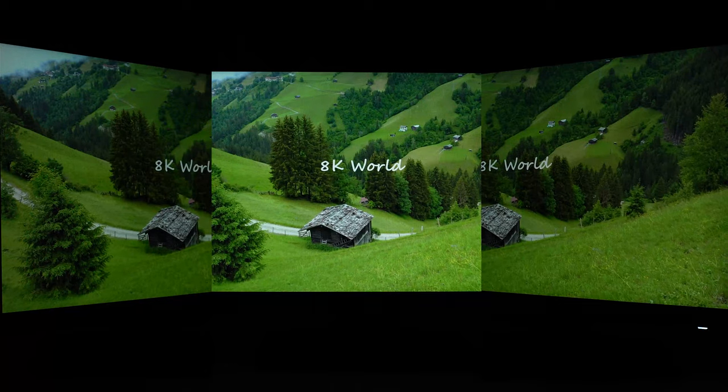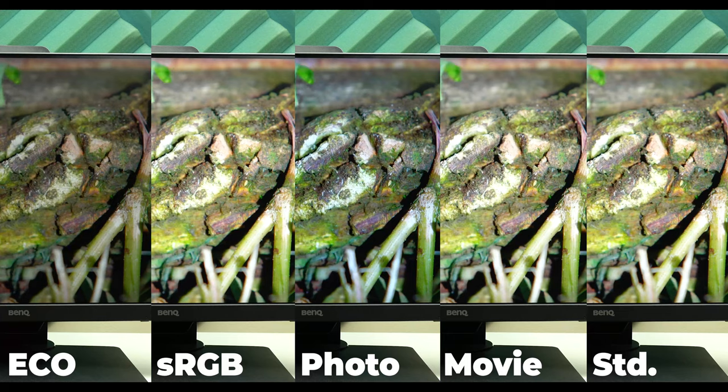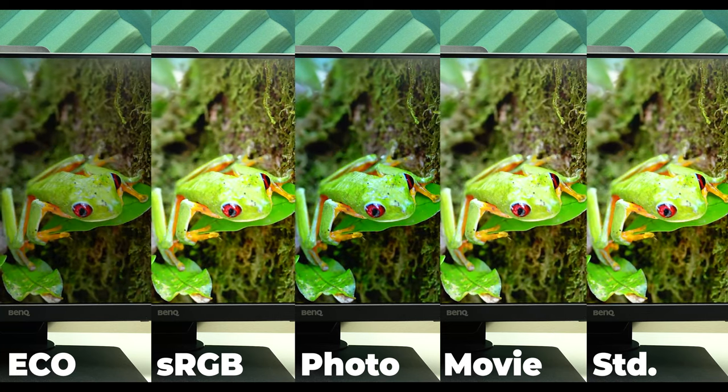It has slim bezels, the IPS LED panel has vibrant and accurate colors, the blacks are deep, and the viewing angles are great. Plus it has a lot of different display modes and settings to adjust the monitor to your taste, in addition to the Low Blue Light and Brightness Intelligence features.